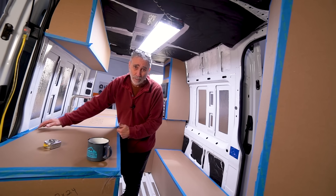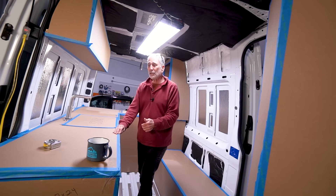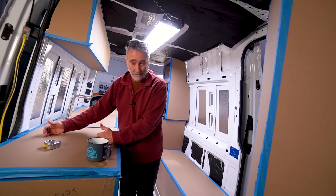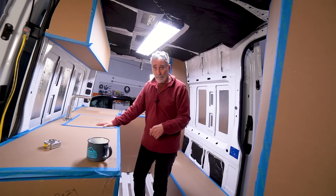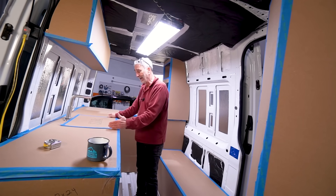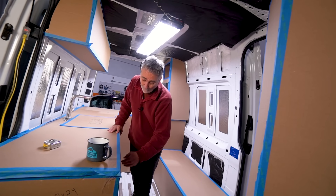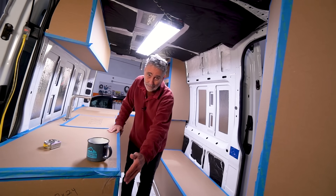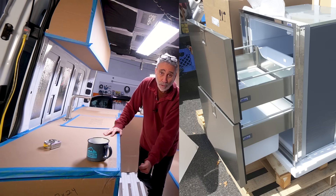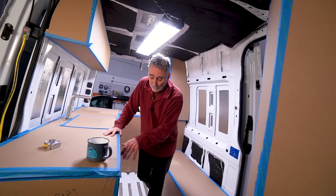This is a 24-inch deep countertop — residential depth. It's the first time in a van I've been able to fit a 24-inch deep countertop. Usually I do 18. What 24 inches means is that I can put in any style or size sink I want. From here to the end of the galley is an Isotherm DR-160 refrigerator-freezer — it's a drawer style, hence the name DR-160, fridge-freezer.